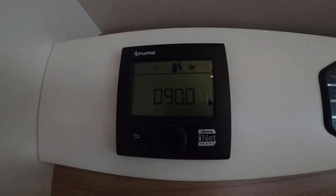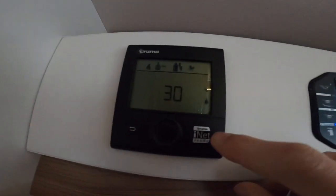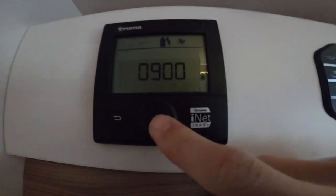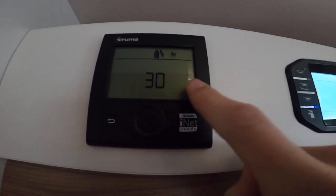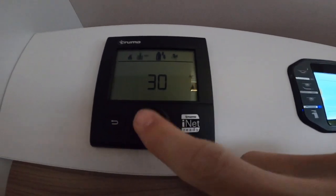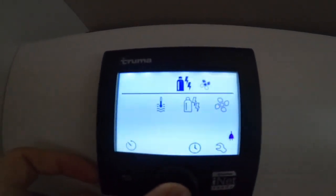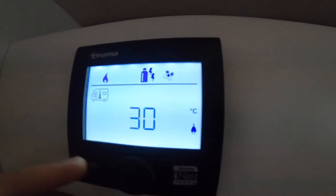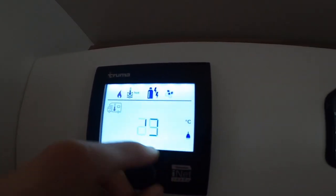This is your Truma Combi unit — the CP control panel. To turn on, press and hold to get into settings. It's on standby but powered on. Press 'on' and you'll see the motorhome icon flashing with a thermometer — this is the temperature of the vehicle.